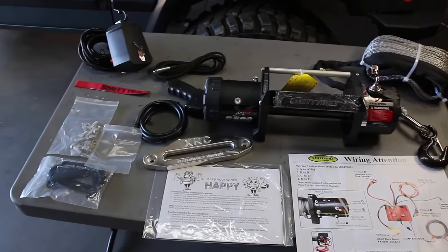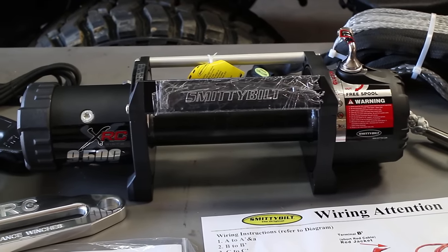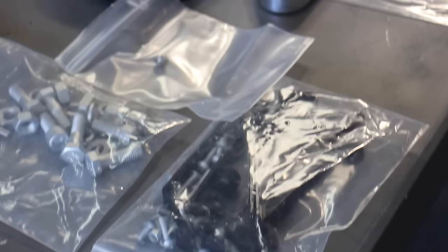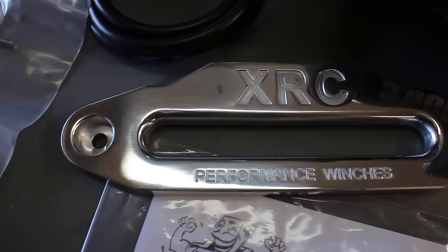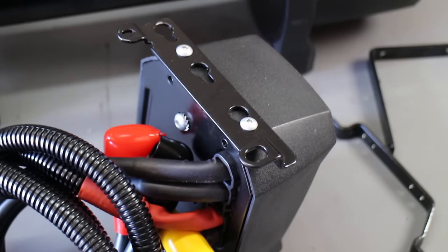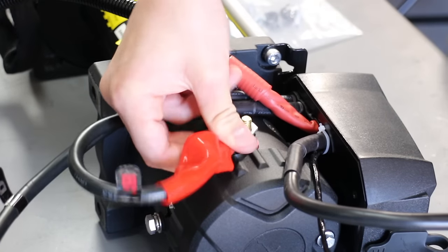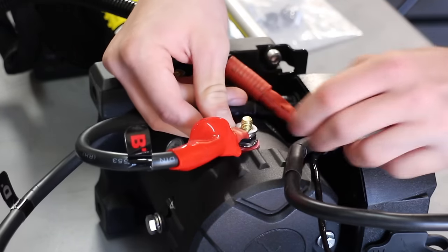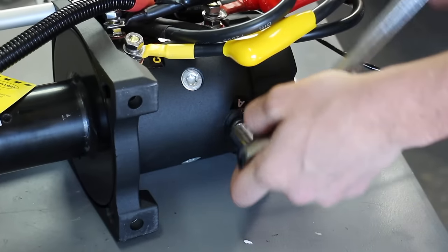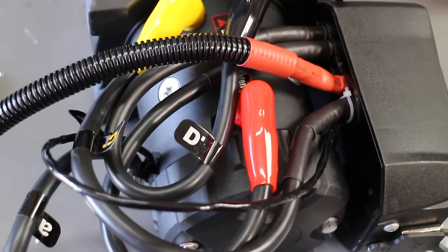Our next project was to install a Smittybilt winch — you've got to have good recovery gear for sticky situations. This is the same winch I've had on my Jeep for a while; it's good quality and comes with everything you need. I told my son to watch a couple YouTube videos and he did all the install on this one. You get a lot of options on where to mount the controller; we decided to do it over the motor for a lower profile. Hooking up all the wires couldn't be simpler — they're color coded and labeled with letters, and then there are just two major wires that run all the way to the battery.